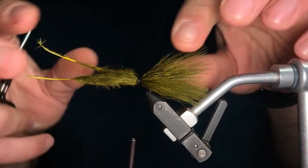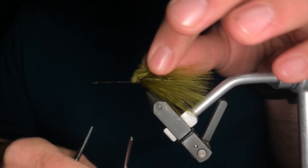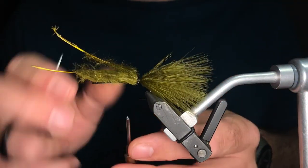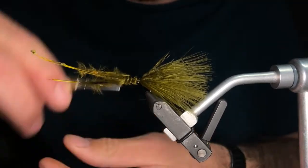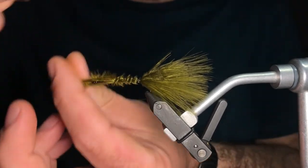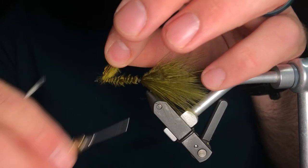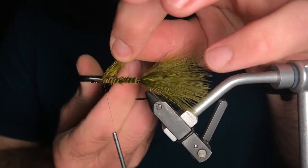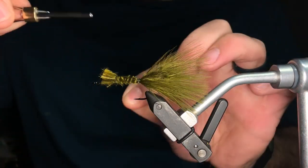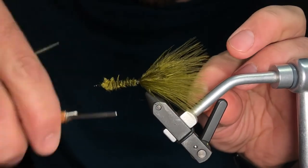Here's a quick tip: if you ever have a material spin around the shank — especially something like marabou — lift the stems, put some locking wraps down on the shank, and then on top of that material. You can keep doing this up the shank if needed. You'll see it a lot with foam and other materials that folks struggle with. And don't cut your thread — but don't freak out if you do. It happens, even to the best of us. Just cover it up real quick.